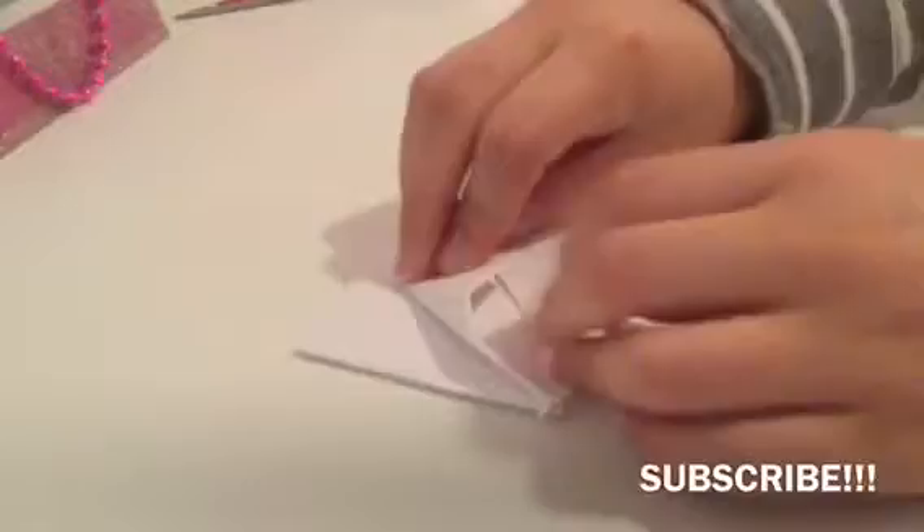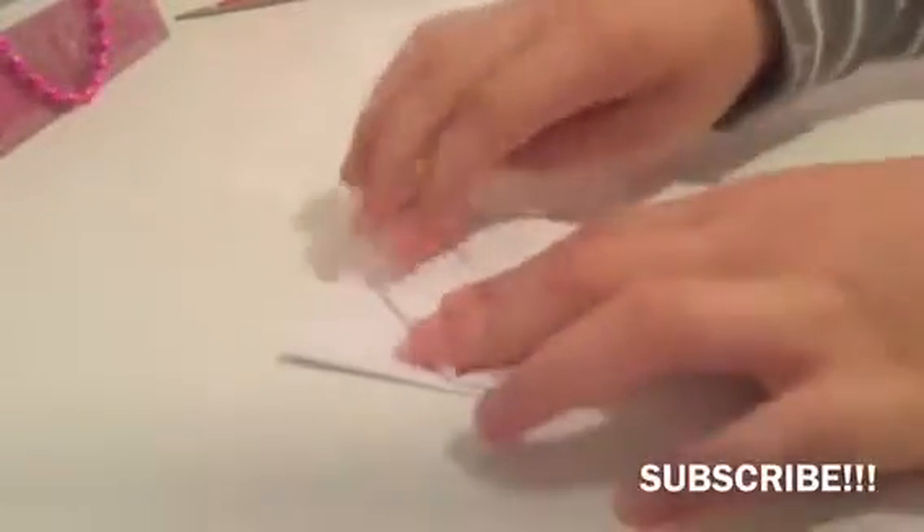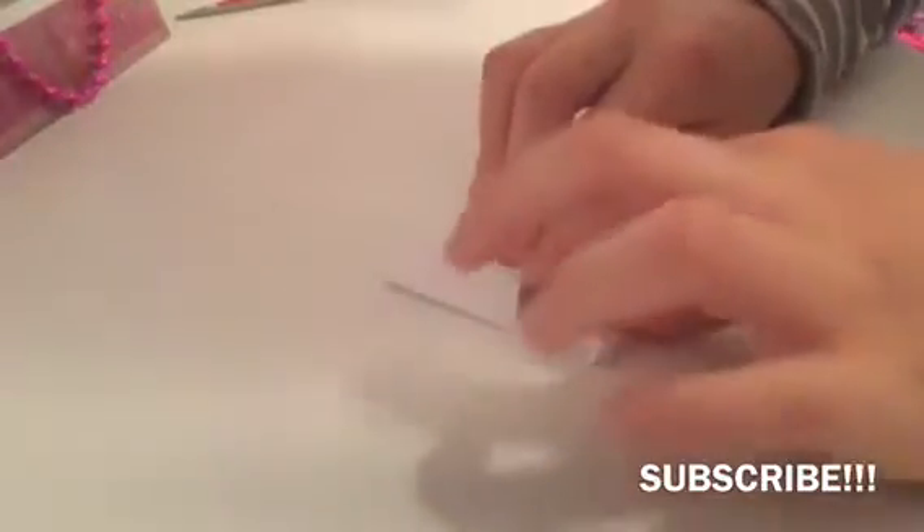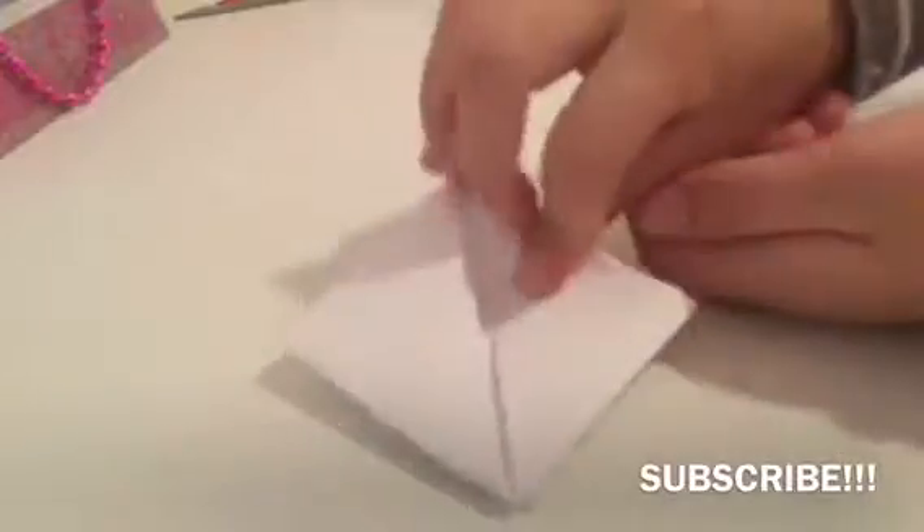Get the corner here and put it down just to where the middle is — as you can see there's a middle line there — and put it downwards. Do the same with the other half. Mine isn't perfect but you guys will do a better job. Flip it around and do the same, putting it to the middle. Don't mess it up — it should look like this.